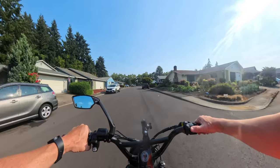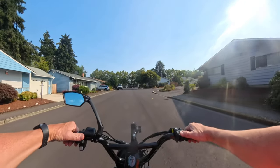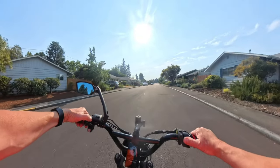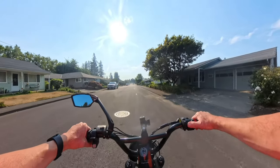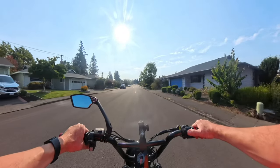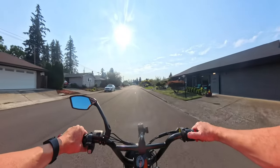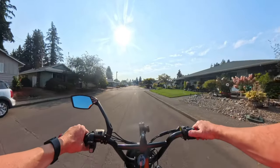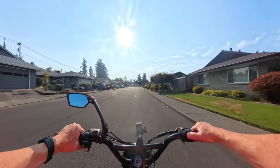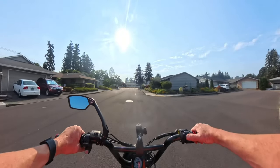Welcome back to the channel. As I record this on a hot afternoon — it's 96 degrees — what I want to talk about in this video is a brand new model e-bike from Rad Power Bikes called the Rad Kick. There are actually two versions: the Rad Kick seven-speed and the Rad Kick belt drive.